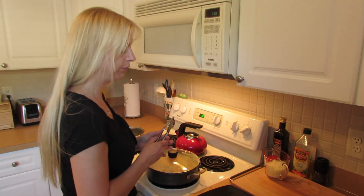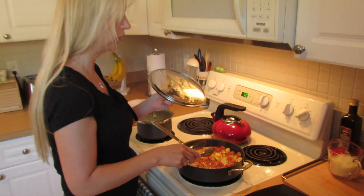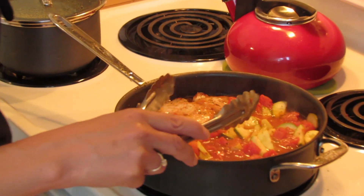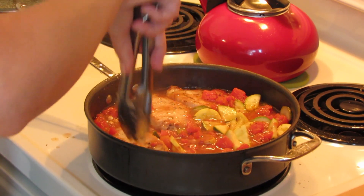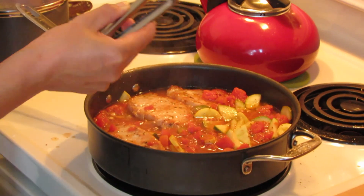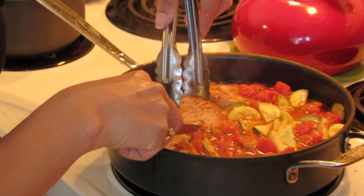We usually check it every five, six, seven minutes or so. Make sure it's not boiling too much, depending on your stove and how hot it runs — it's anywhere from 12 to 20 minutes. You'll know when the meat is done when you press on it and it's firm. If you have any doubt, you can always use a meat thermometer or just take a knife and cut into one piece. If you have a pink center, just cover it and leave it in for a couple more minutes.